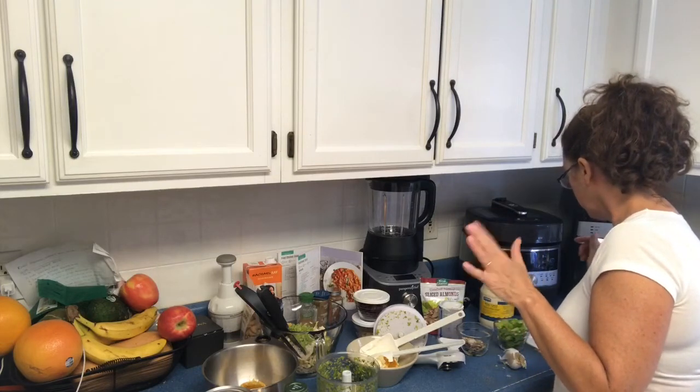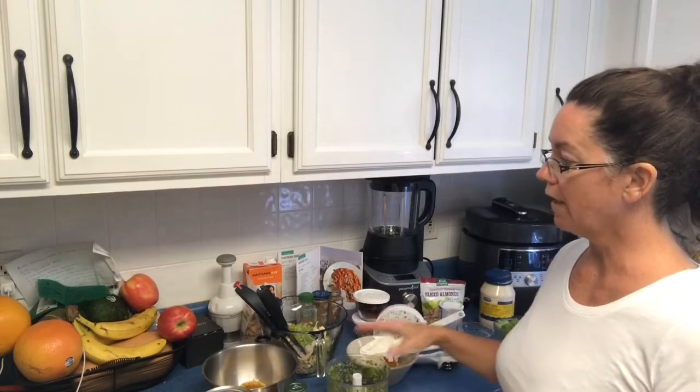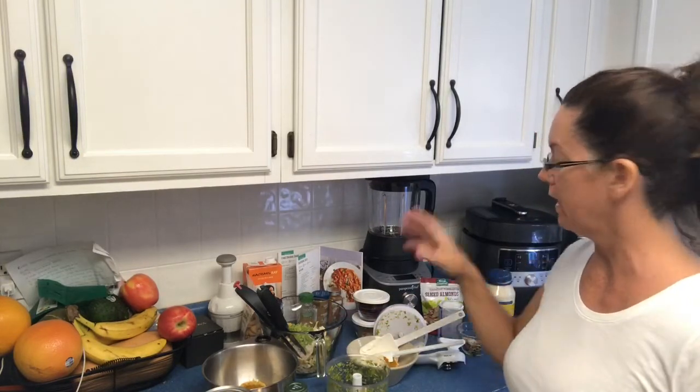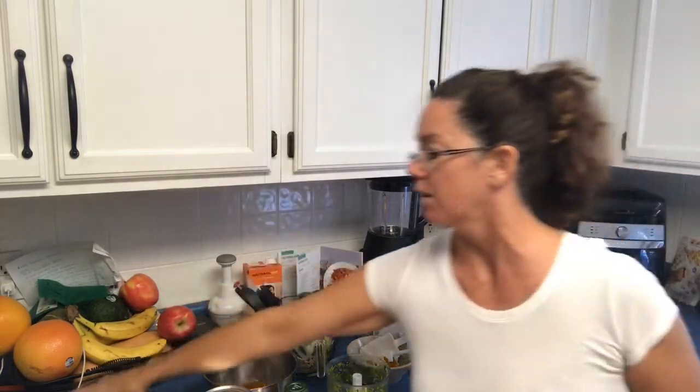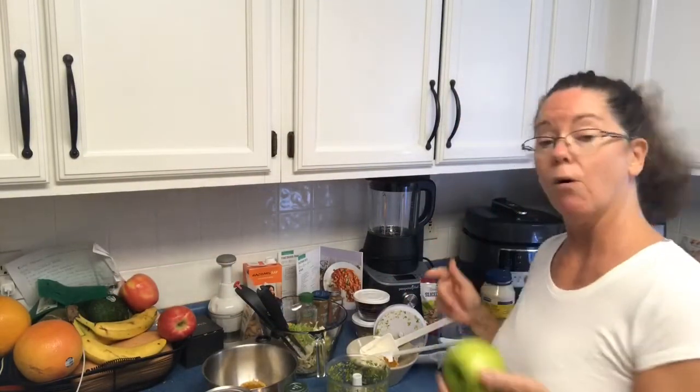We've got curry, mayonnaise, a little bit of salt. We're going to put a little red onion in our manual food processor, add a bit more celery, and there's a green apple here that we're going to chop up. We'll put it all together and eat it on bibbed lettuce.